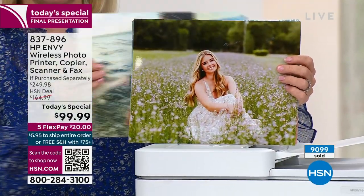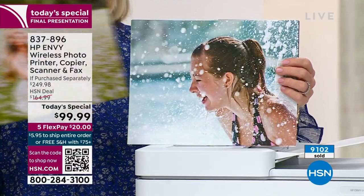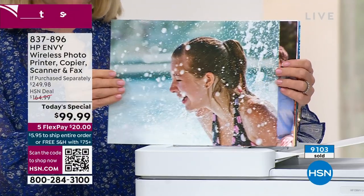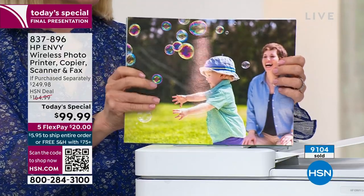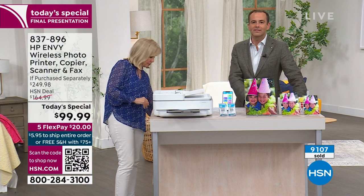You can't go to the drugstore for five cents. I printed from my iPhone — you can print all of your photos from your phone, from a tablet, from your computer, and all your documents. It's a good all-around printer. It's time to get a new printer.